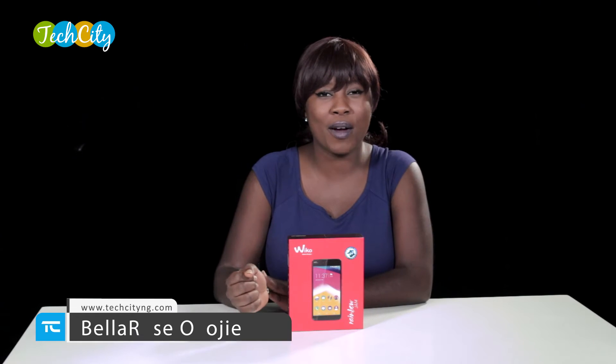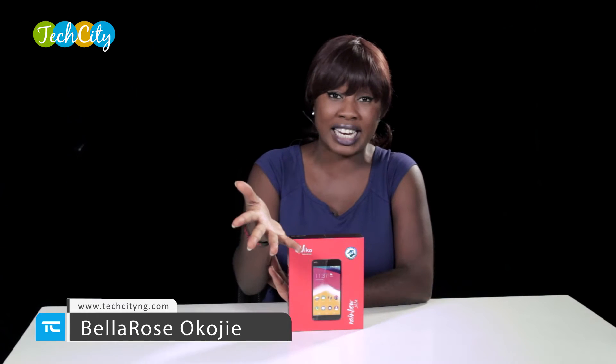Hey guys, welcome to Tech City. Bela Razakuri J once again here for another gadget review. This device was recently launched into the Nigerian market and it's time for us to unbox and review it right here on Tech City. It is the Wiko Rainbow Jam.